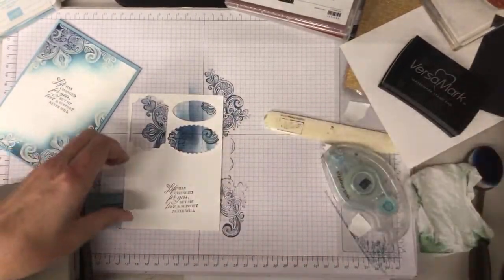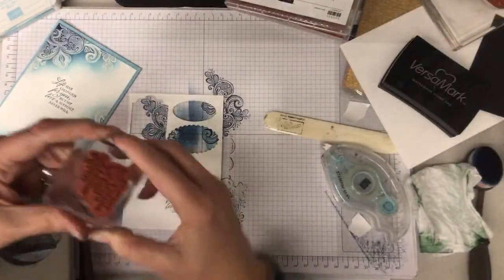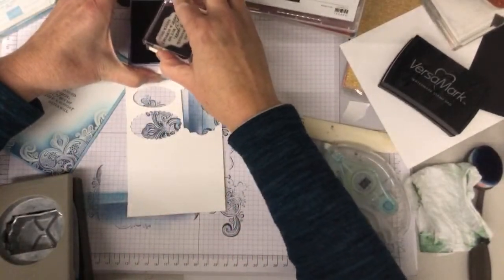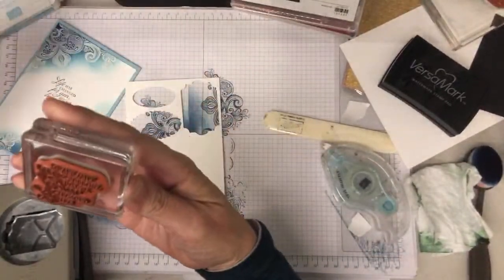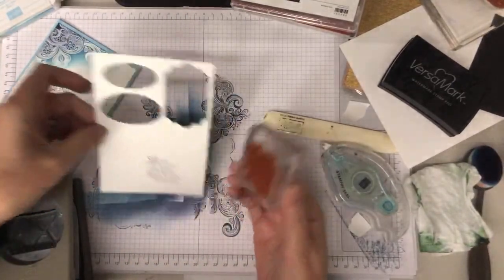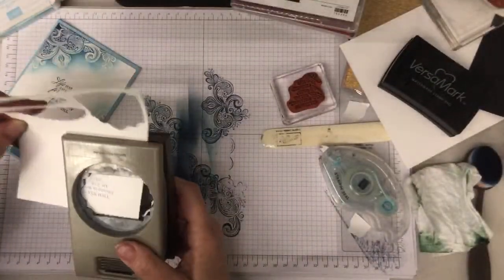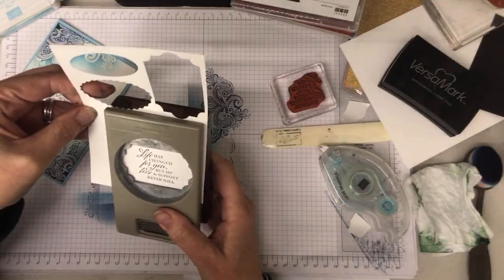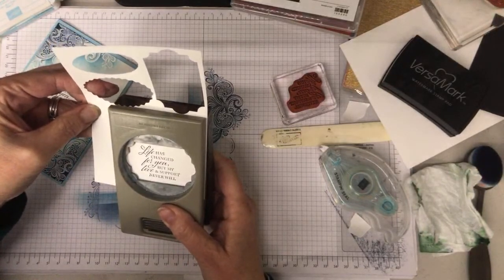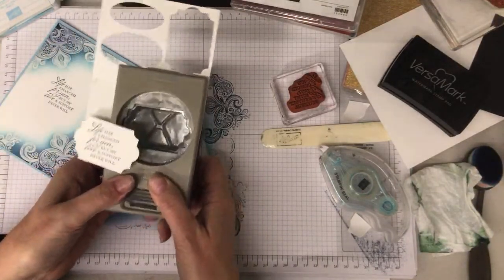Bits around the back, let's turn that over and go again — don't push so hard this time. Then use my same punch I used before — this is the everyday label punch — and line that up where I want it. I do find it easier to stamp first and then punch, because then you don't have to worry about trying to get it perfectly straight on the punch.